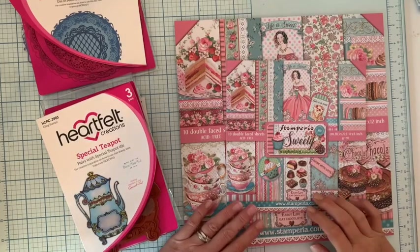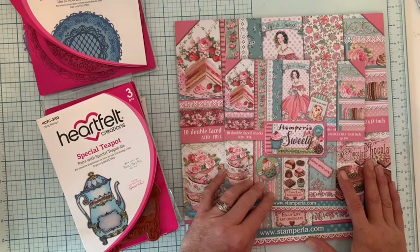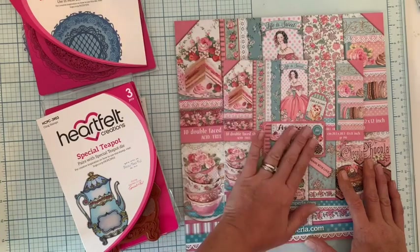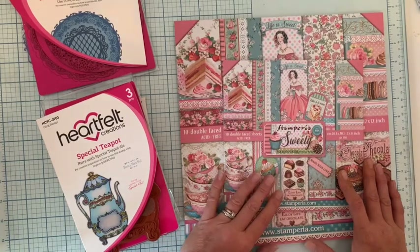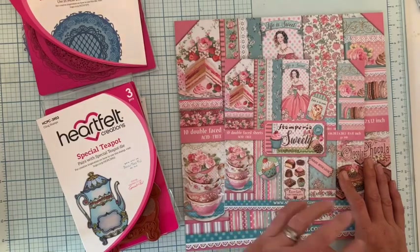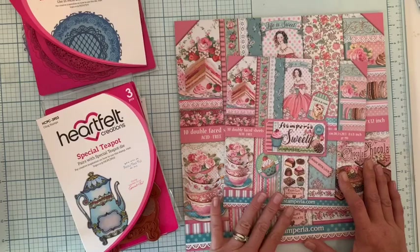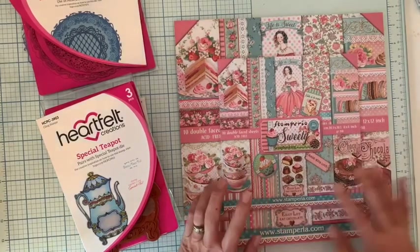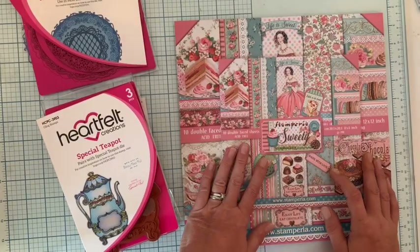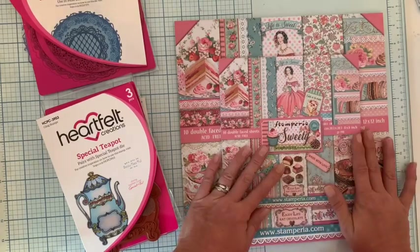Bonjour ! Je vous retrouve aujourd'hui pour vous montrer de jolies choses, notamment la magnifique collection Stamperia Sweetie, très colorée dans les tons rose et bleu. J'adore ces deux couleurs. C'est magnifique avec tous ces jolis gâteaux. Attention, si vous êtes au régime, ce n'est pas du tout le moment de regarder ceci, parce que vraiment les macarons, les cupcakes, les gâteaux... ça donne envie de manger ce papier ! Je vais vous montrer en détail dans quelques instants les pages de ce bloc.